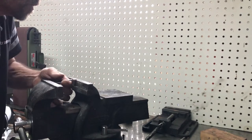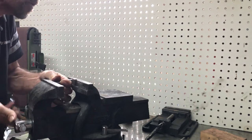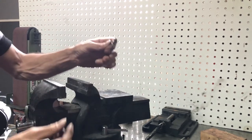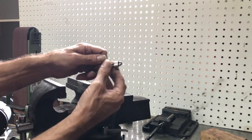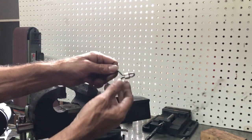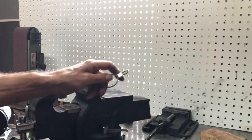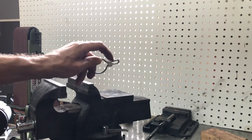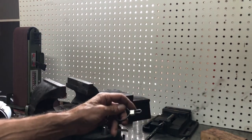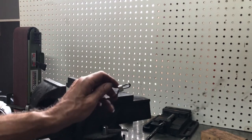Then put it on the edge of the vice, grab the ends, and crank it in little by little. Once you get it over the bump, it should be loose onto the clip. Now we just have to figure out the alignment so it doesn't touch the side of the motor or the gear.